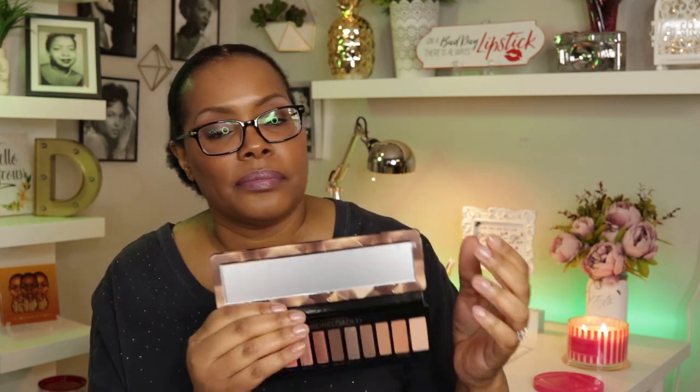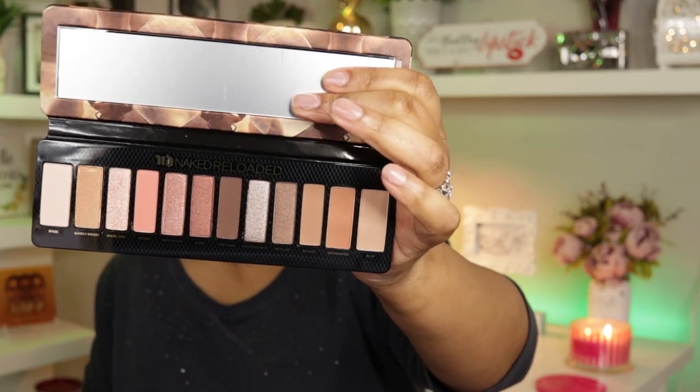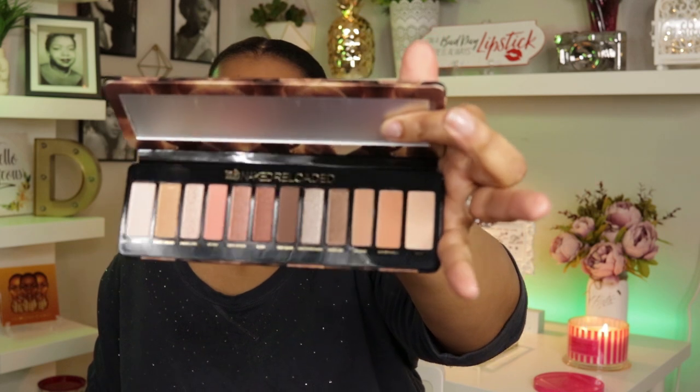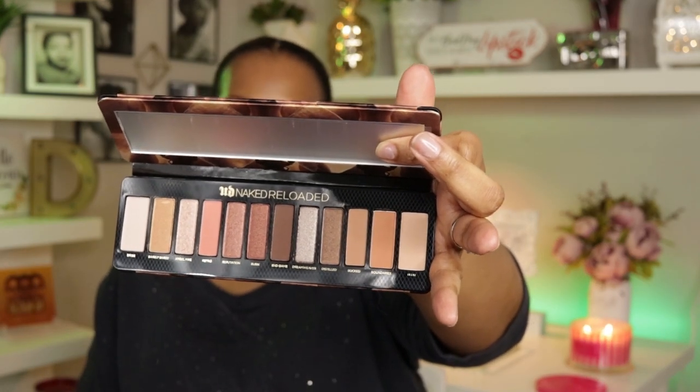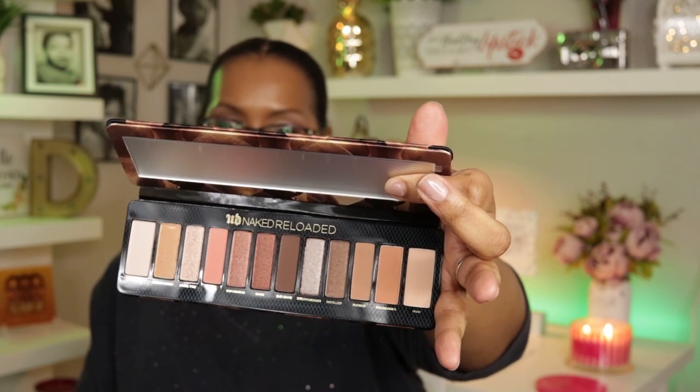"Naked Urban Decay Naked Reloaded" is heat-pressed on the front in gold — really pretty packaging. When you open it up, there's a mirror, and thank god they put a frosted covering over it so I won't blind you all. These are what the shades look like, and this palette is absolutely gorgeous to me. The shades are a little bit more rich in person than they come across on screen — my lights are really bright so they kind of wash it out.